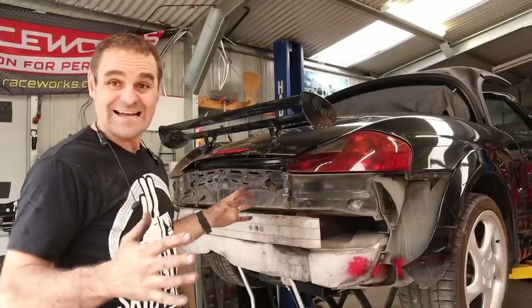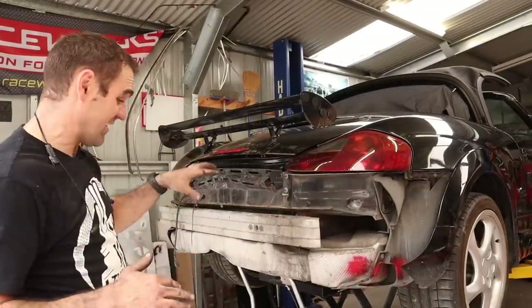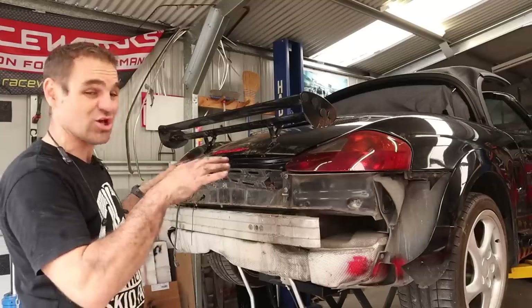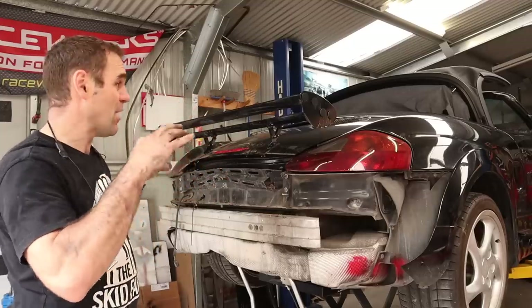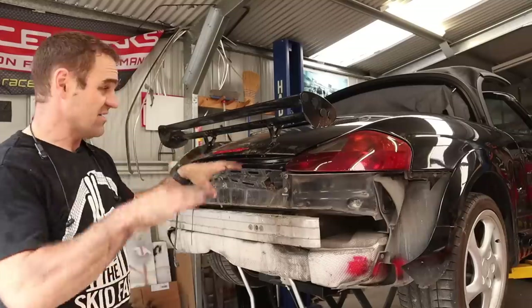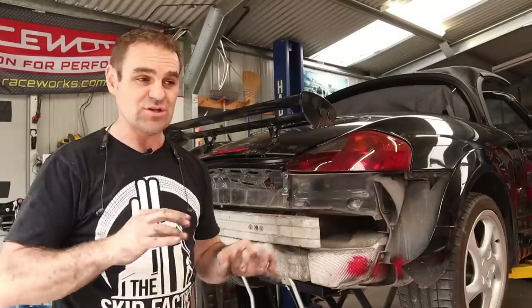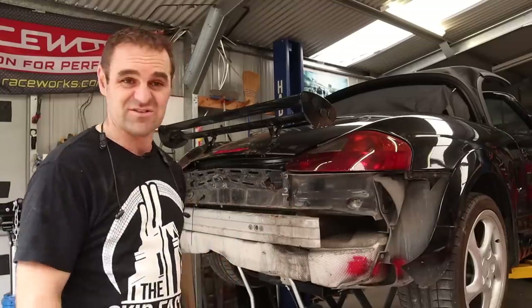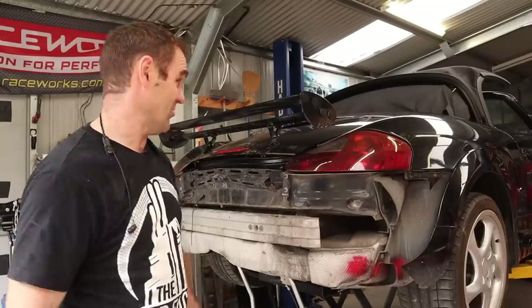The engine mounts are undone so now the engine's weight is on my lift table underneath. Hopefully I should be able to just slowly lift the car up off the engine — just lift it up out of the way very slowly, little by little, making sure that nothing is hung up or caught anywhere and we've got nice clearance all the way around. I was going to say fingers crossed I don't break anything, but to be honest the engine's junk anyway, so let's just rip it out.